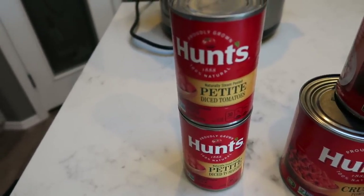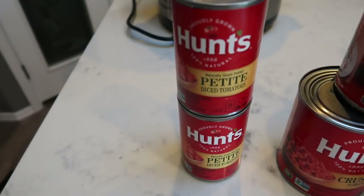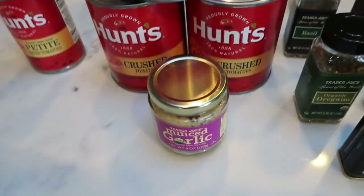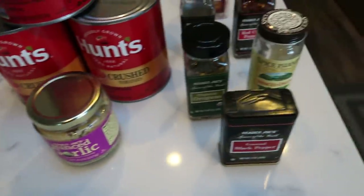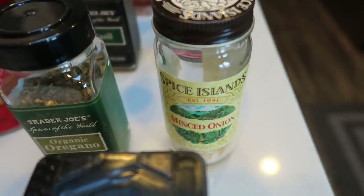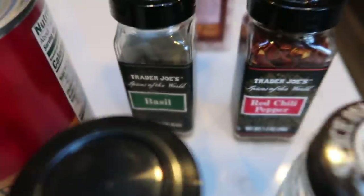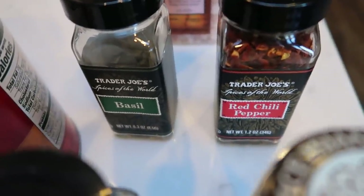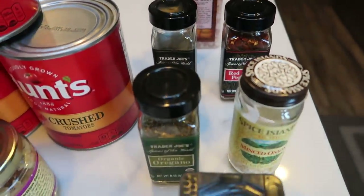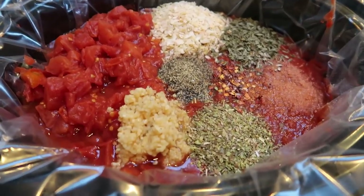You're going to need two cans of petite diced tomatoes — I've found it's worth investing in Hunt's brand, it makes the marinara much better than any generic or other brand. You'll also need three cans of crushed tomatoes, some garlic, and quite a few spices: ground black pepper, minced onion, oregano, basil, red pepper flakes, and salt. I'm getting everything into the crock pot now.